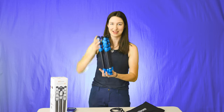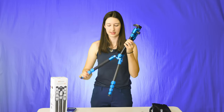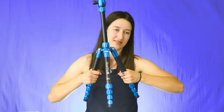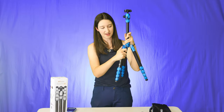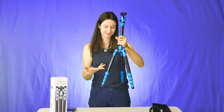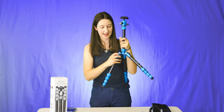This is the compacted thing. To bring this up to size, you unfold it like so, and there are little locks that you put in place. They're pretty strong — that thing's not going anywhere. With the locks, there are two different levels, so you can lock it here or you can lock it at a wider angle.